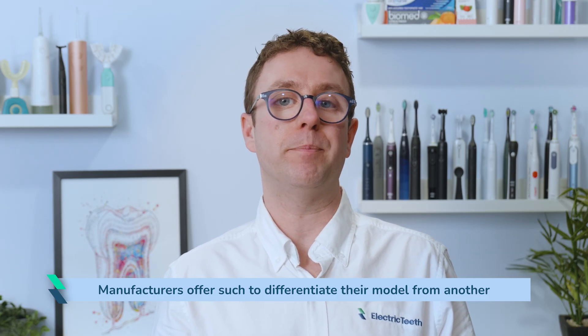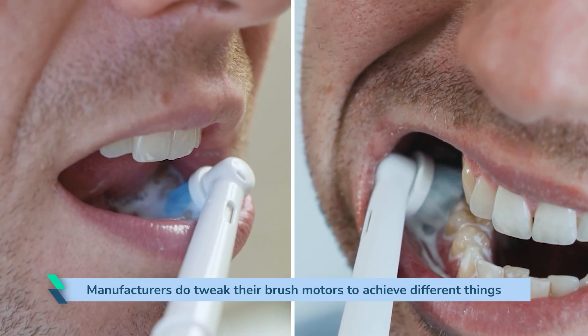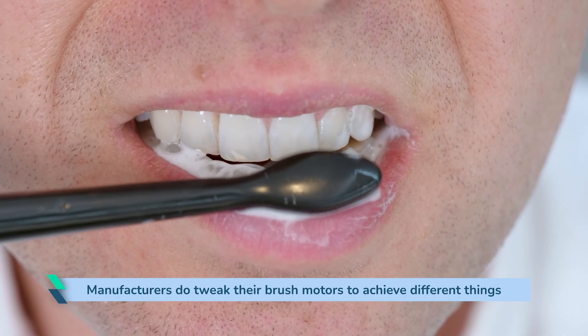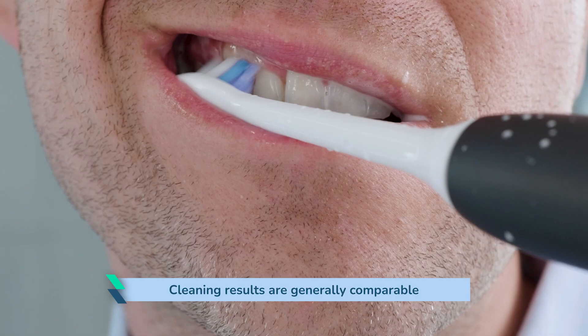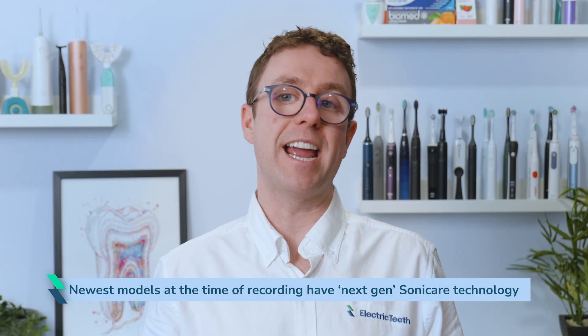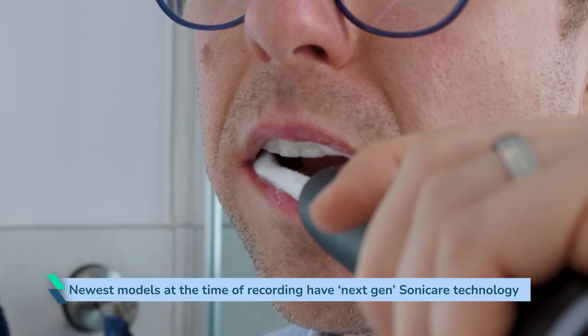Manufacturers offer such options to differentiate their models. A brush with more modes and intensities might seem better than one with fewer options to the uninformed. Manufacturers do tweak their brush motors to achieve different things. The Sonicare 4100 Series feels less intense than the Prestige 9900 because the 4100 was made to be more affordable. The highest intensity on the 3100 Series feels like the lowest intensity on the 4100. Despite the differences and arguable lack of power, cleaning results are generally comparable. Their newest models have next-gen Sonicare technology, which is supposed to deliver more consistent bristle movement under pressure — but I can't conclusively tell whether there is a noticeable difference; if there is, it's subtle.